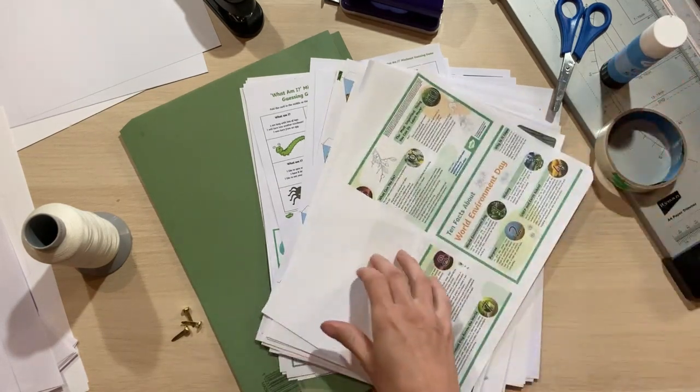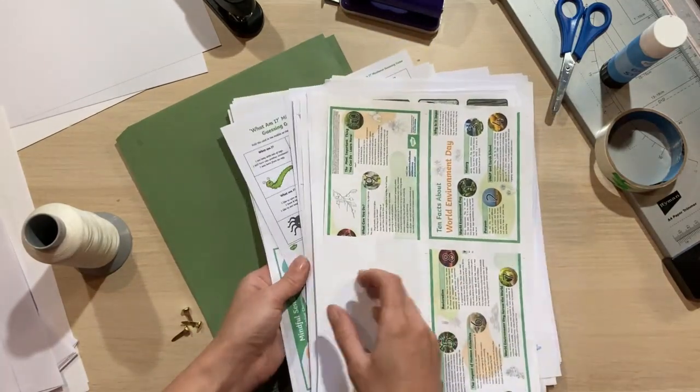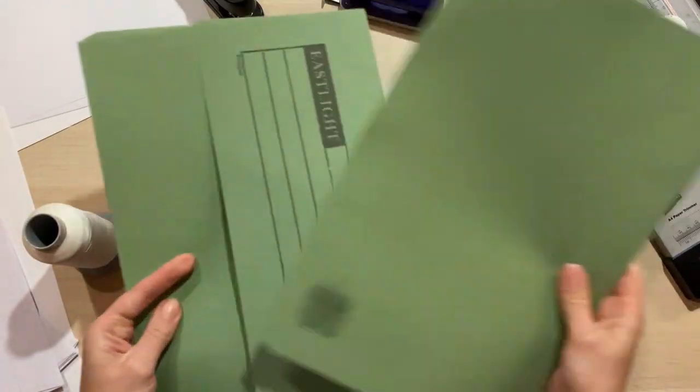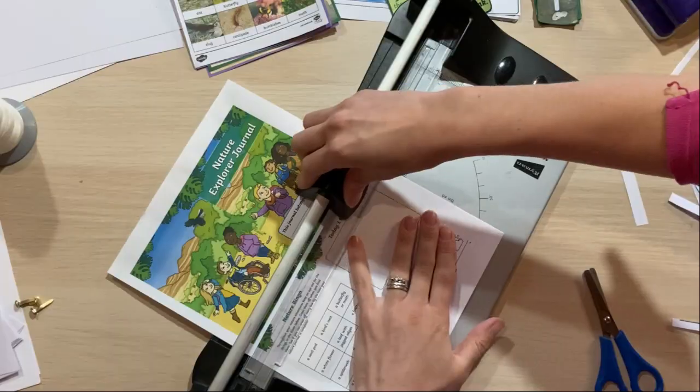I've printed out everything that I know my children find interesting and I'm going to see if I can squeeze it all in, but I actually have two files in case there's not enough room in one. Then it's spending a bit of time cutting everything out ready to go in our lap book.